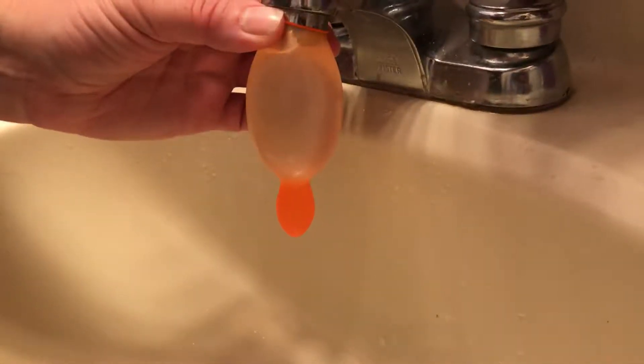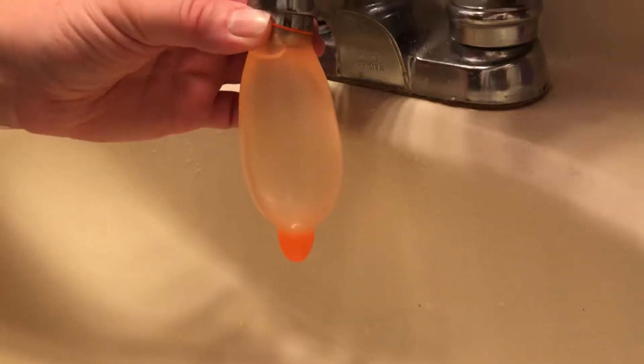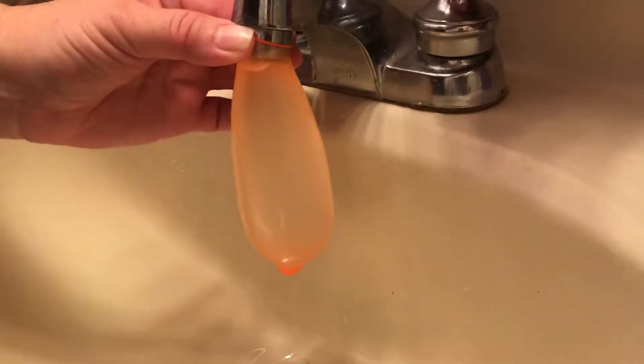Boom! Throwing more balloons for the next experiment. Hopefully this one works. Hopefully this one doesn't pop. It's probably good.